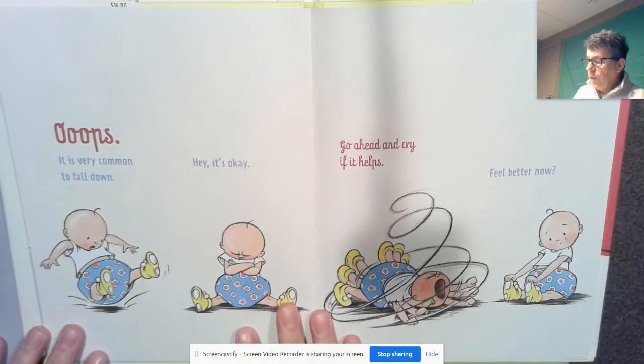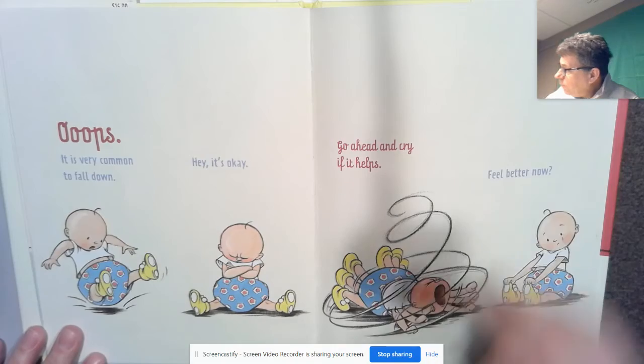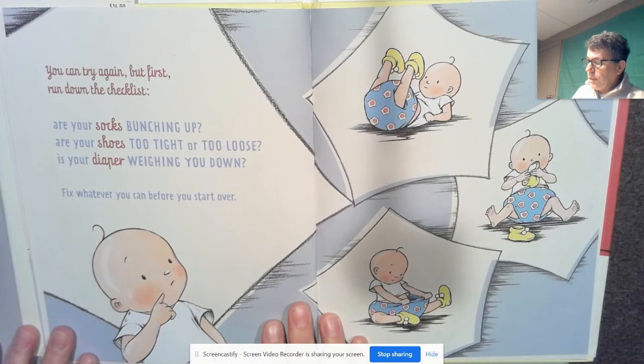Oops. It's very common to fall down. Hey, it's okay. Go ahead and cry if it helps. Feel better now? You can try again, but first, run down the checklist.